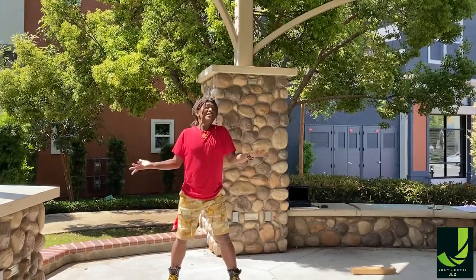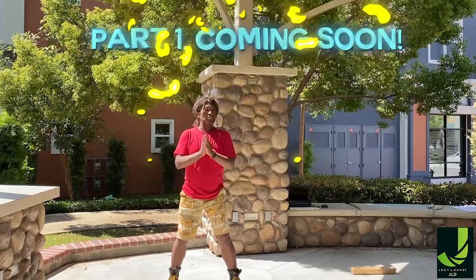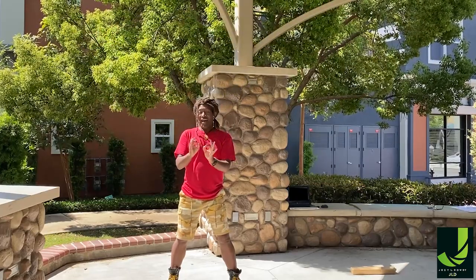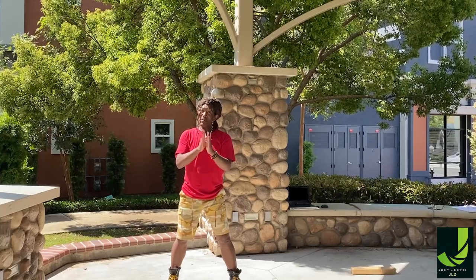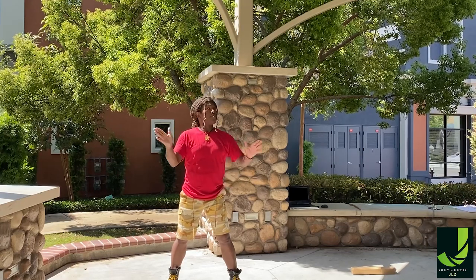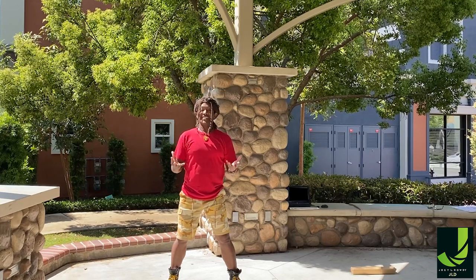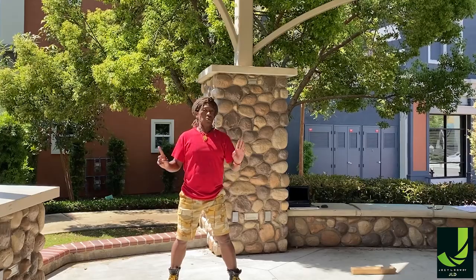So these are basically the steps — the hip pulses that we're going to do — and you're going to see little versions of that in the routine once we've put it all together. It's best to practice them one by one and put them all together before we get into our routine, which is going to be fun and exciting but really goes fast. So it pops — you get a little work in.